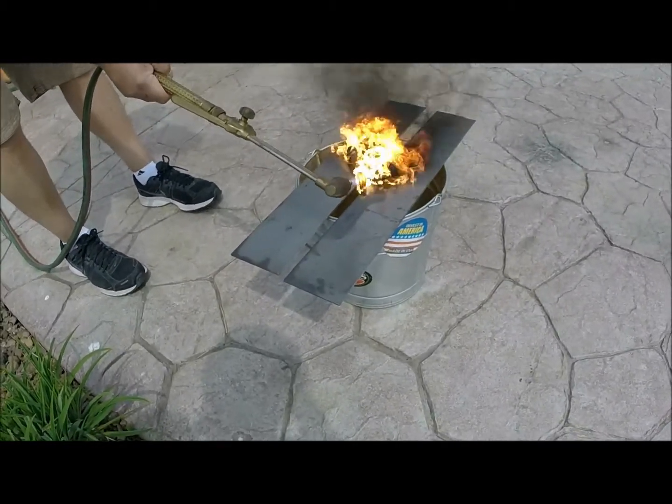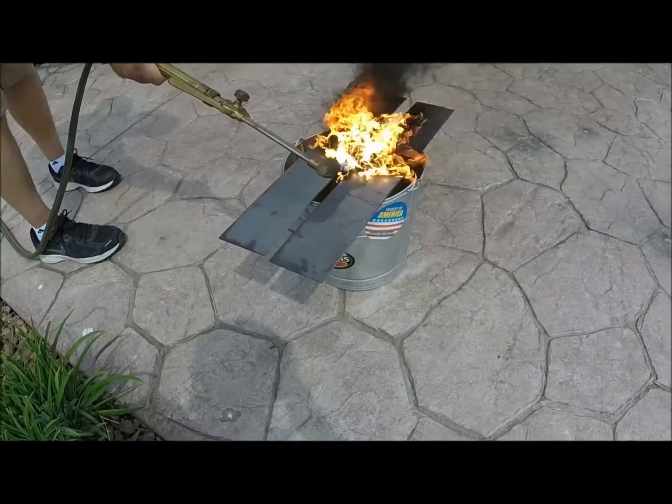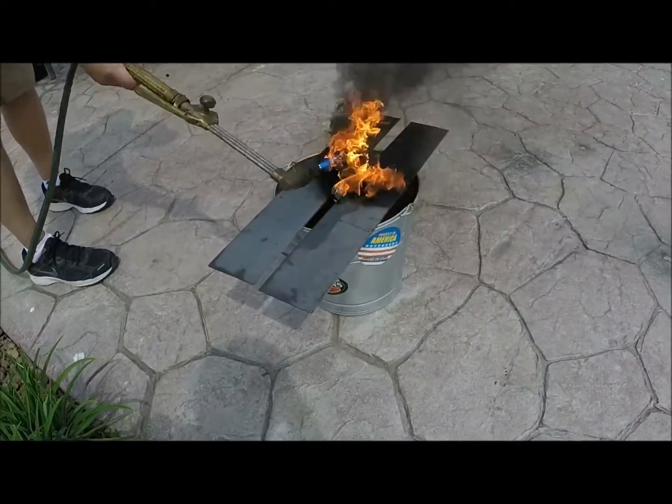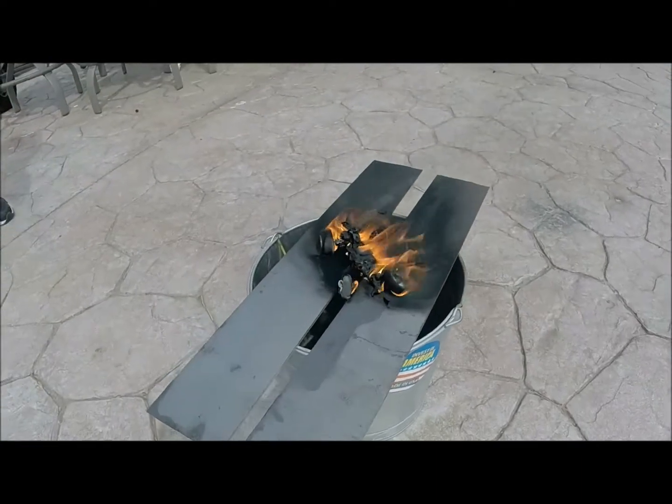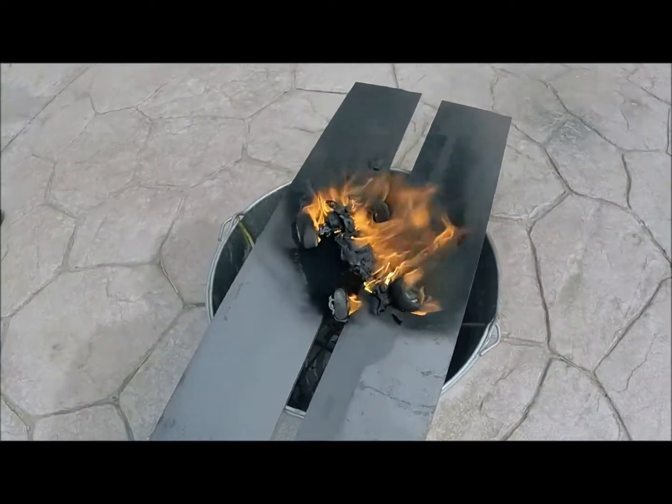All right, here we go! There's the ECX Kickflip there man. I straightened it all out. It's really looking nice.